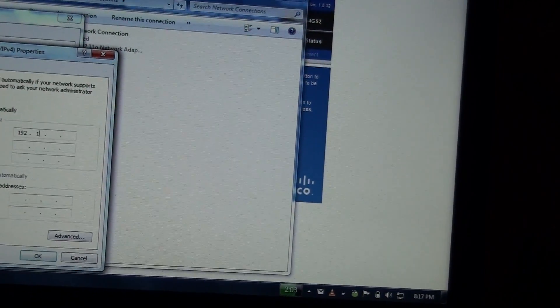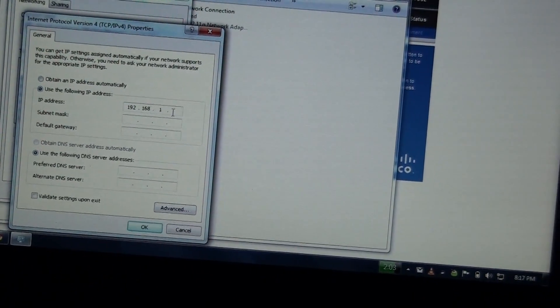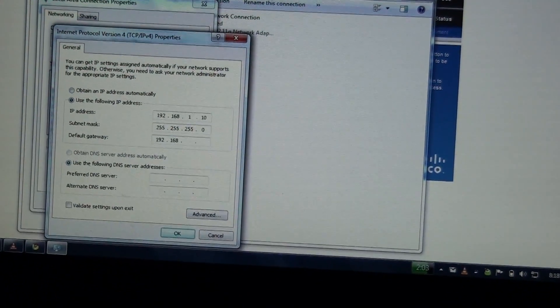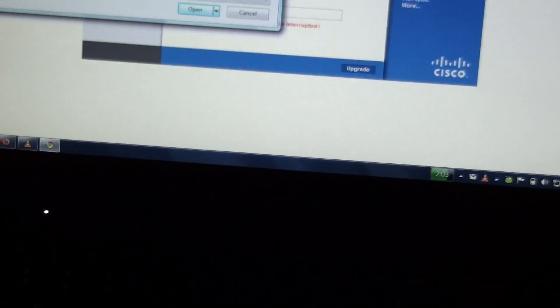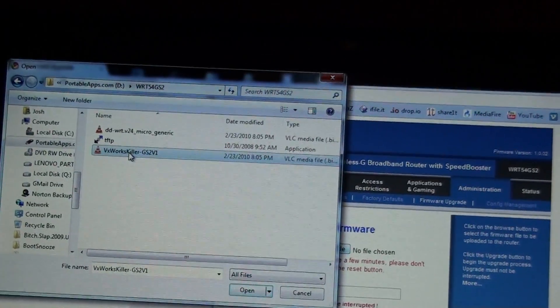192.168.1.10 - and that's correct right there. 192.168.1 - okay. Choose file, I have a folder right here. V8, I gotta do VXWorks Killer - I downloaded it from the DD-WRT website.